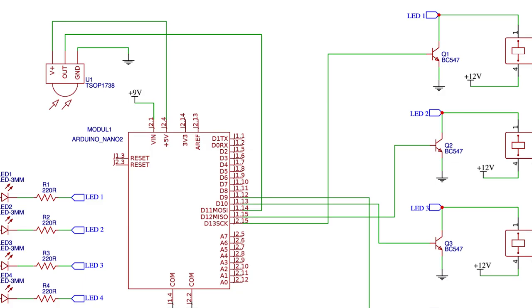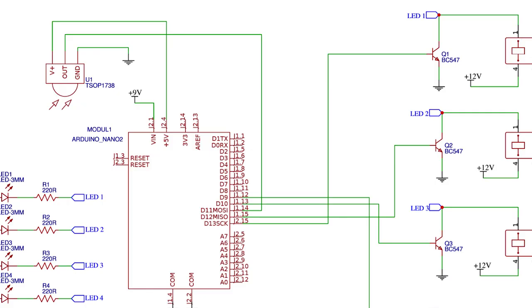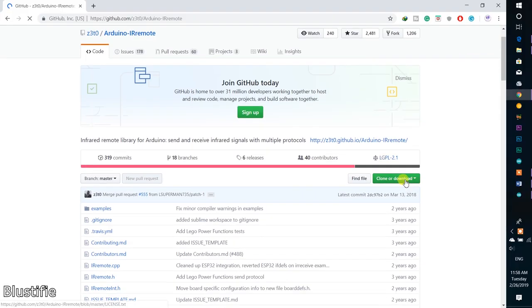Now connect the IR receiver to the Arduino Nano according to this schematic. This is the pin configuration of the TSOP1738. The data pin of the IR receiver can go to any digital pin of the Arduino. I have chosen digital pin 11. The VCC pin of the receiver goes to the 5V rail of the Arduino, and ground to ground.